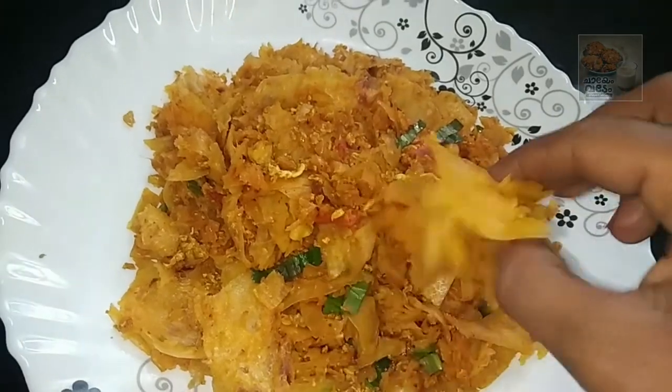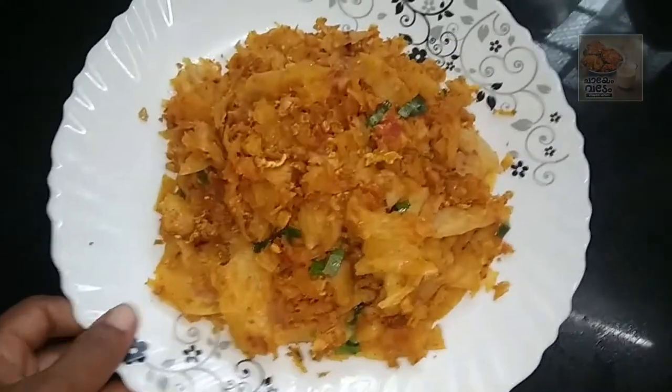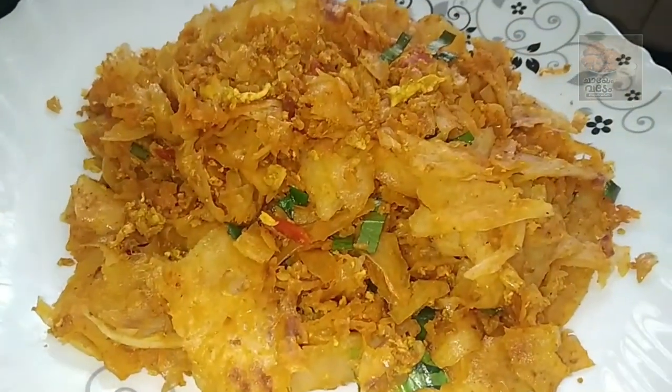At the end of the day, we are ready to eat the parotas. Let's try it again. Thanks for watching. Bye!